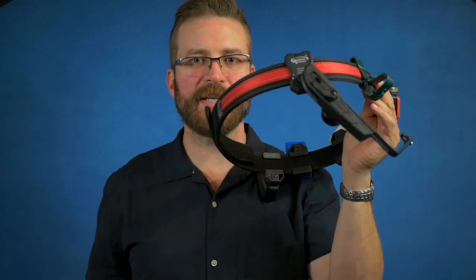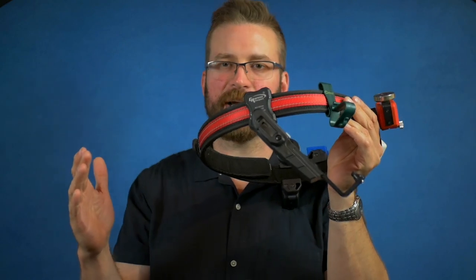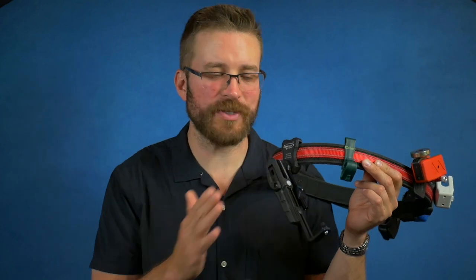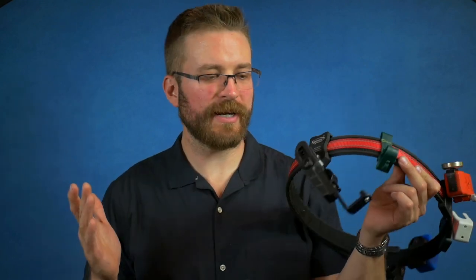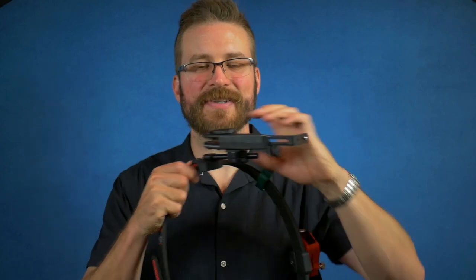That is the CR Speed Compact in a nutshell. I wish it came in louder colors — that's honestly my biggest complaint. They sell for about $200, so it's not inexpensive, but if you consider that it fits a bunch of guns it provides a lot of value. Especially for international competitors who can shoot this in basically all divisions — you could buy one holster and shoot all your guns at competition. I really appreciate the sleekness of the design, how simple it is, and how rock solid it is on the belt.